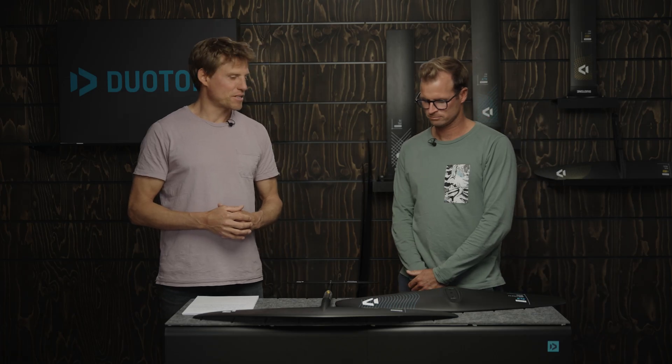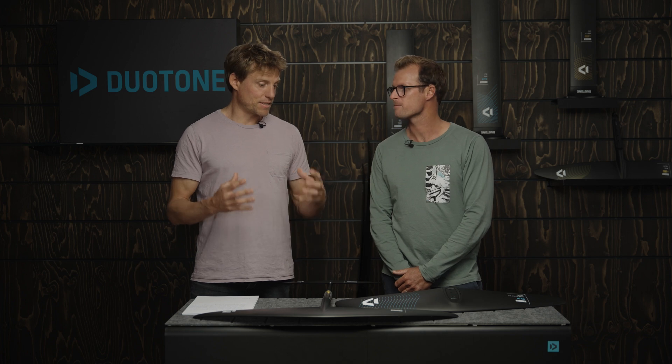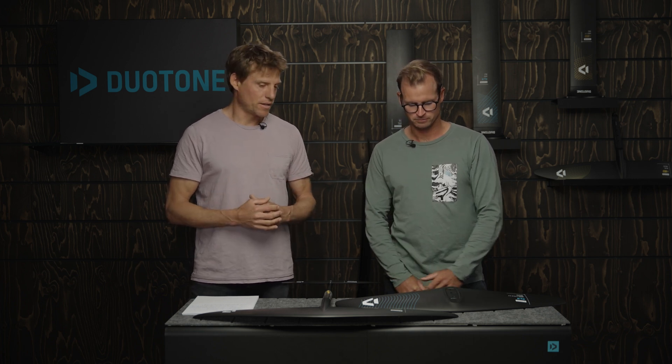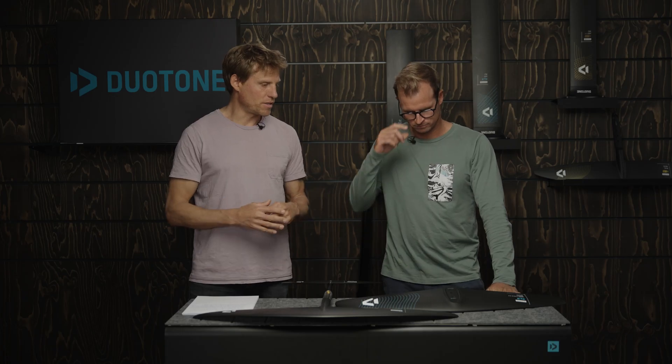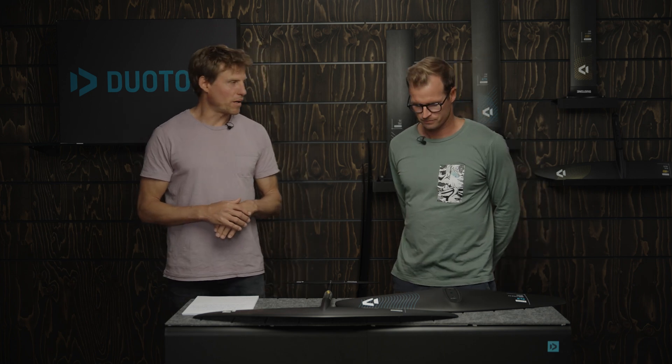Hi guys, welcome to another episode of our Duotone Foiling Tech Talks. I'm Klaas, standing here with Jerome, our foil designer, and we have quite a hot product here in front of us which is our Aero Carve 2.0. This is the choice of most of our team riders — mostly advanced guys who really like the Carve — and we have it in two different construction levels: the SLS and the D-Lab. Jerome, give us a bit of an overview — what's this wing about?